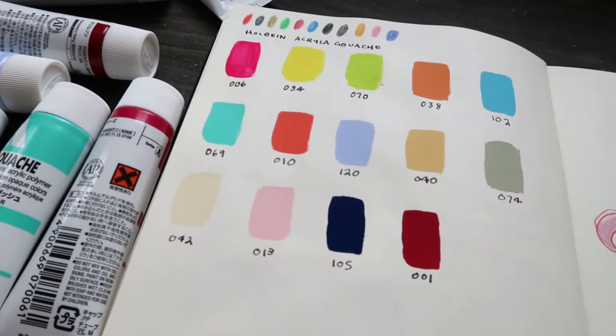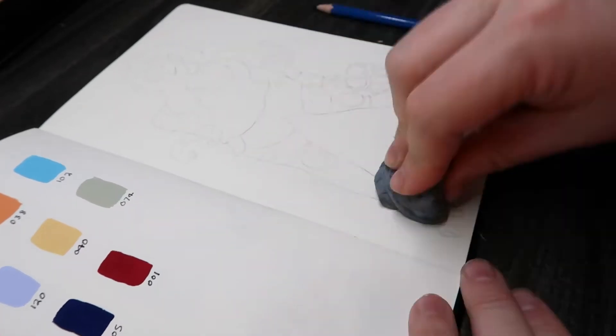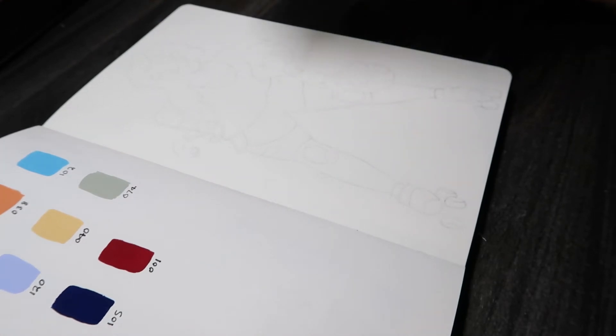So here are the swatches of the paints. I got these colors from watching Alabean's video on gouache — it was a gouache tutorial and I really love the colors she used, so I picked some of those colors and a couple of colors that I liked myself.